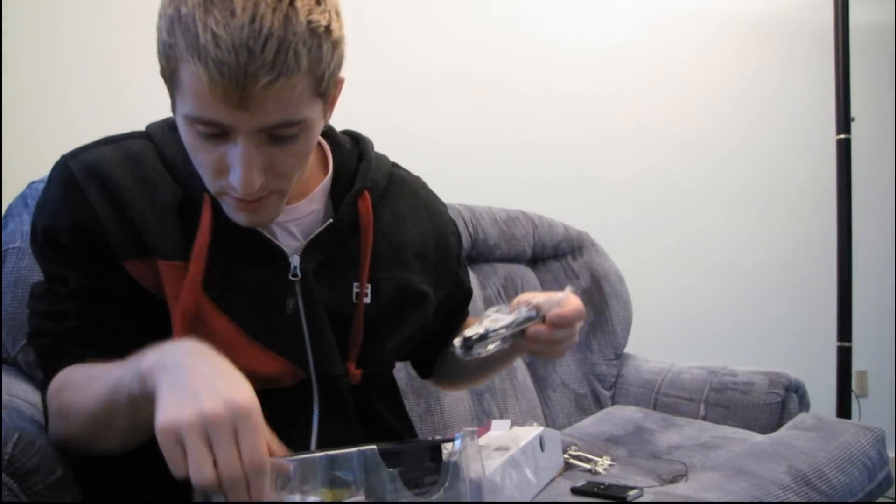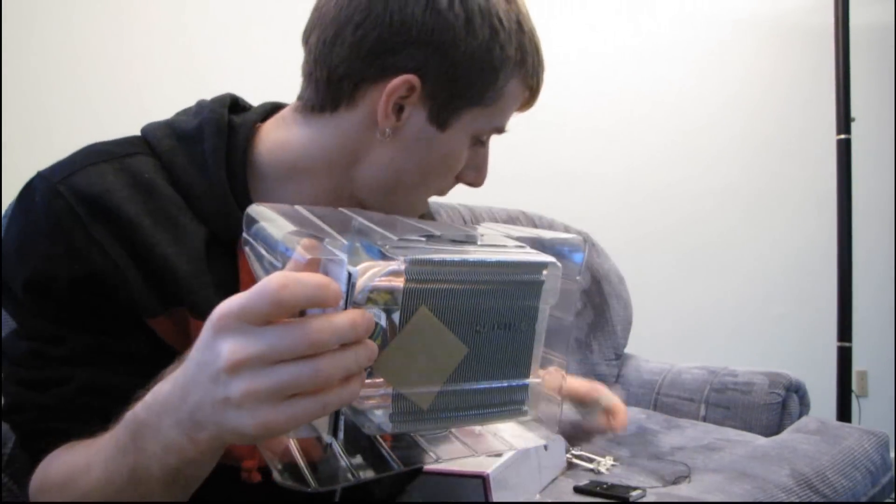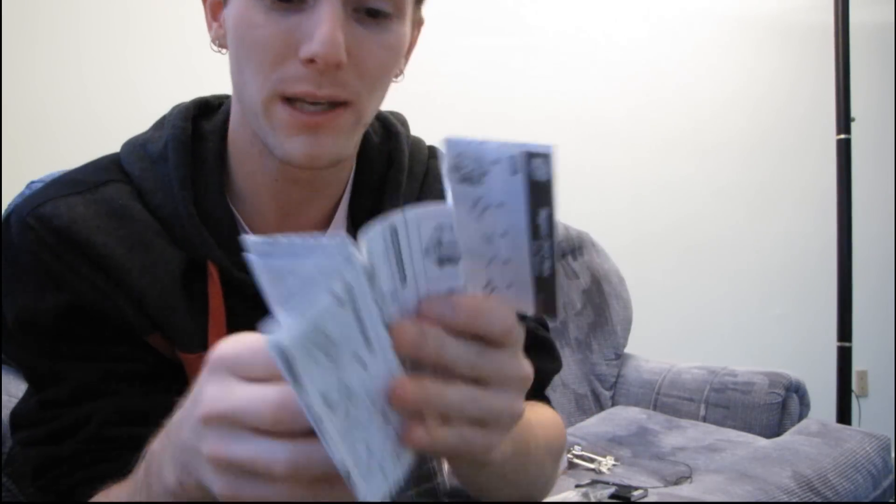Moving forward we have more accessories, including an instruction manual which is tucked into the back of the little clamshell. I'll go ahead and pull out the instruction manual first. Maybe on camera I can figure out exactly how that back plate works.